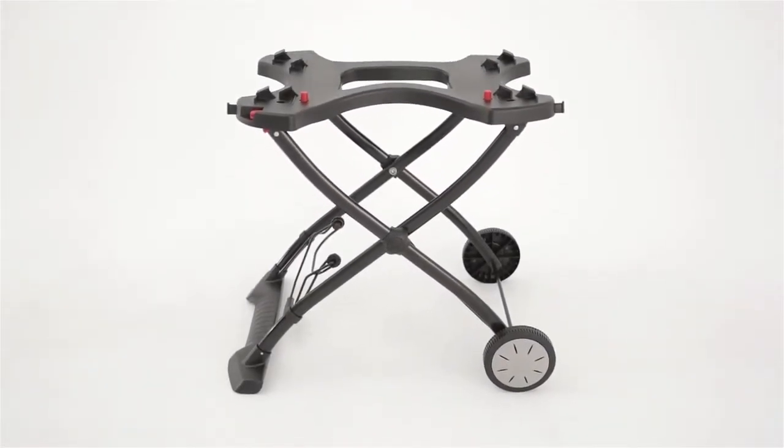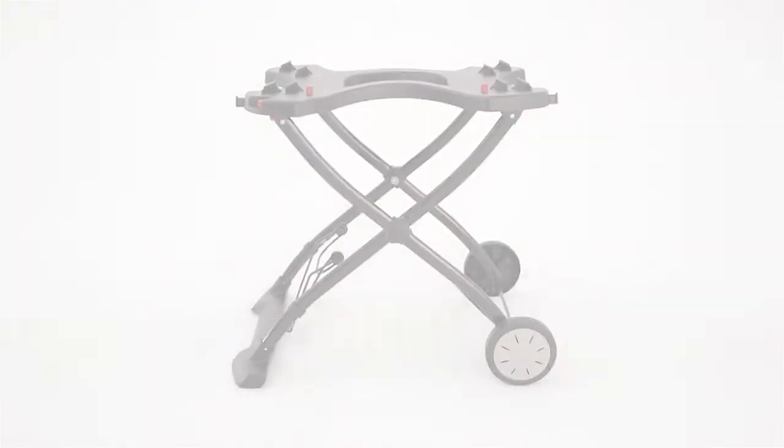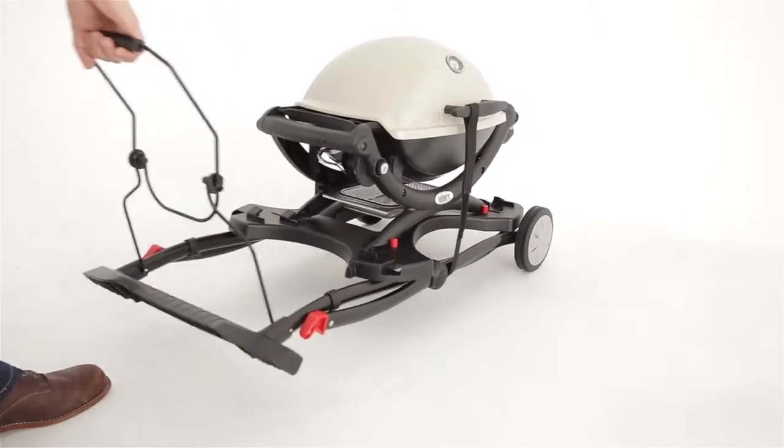It sits on two durable all-weather wheels to bring you from the house to the beach or wherever grilling may take you. The Weber Q Portable Cart fits the Weber Q 1000 and 2000 series grills.